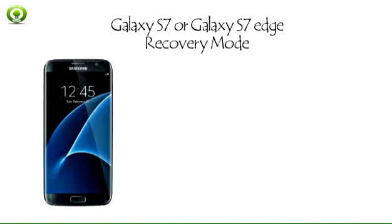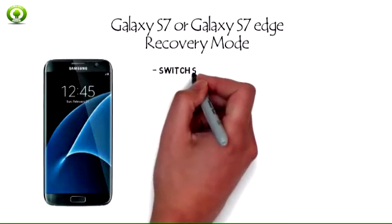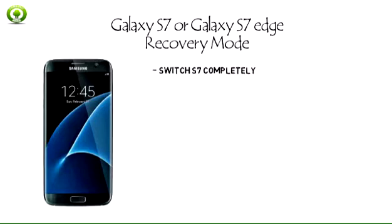Here are a few simple steps to boot into Galaxy S7 or S7 Edge recovery or download mode. Step 1: Switch your Samsung Galaxy S7 or S7 Edge completely off.